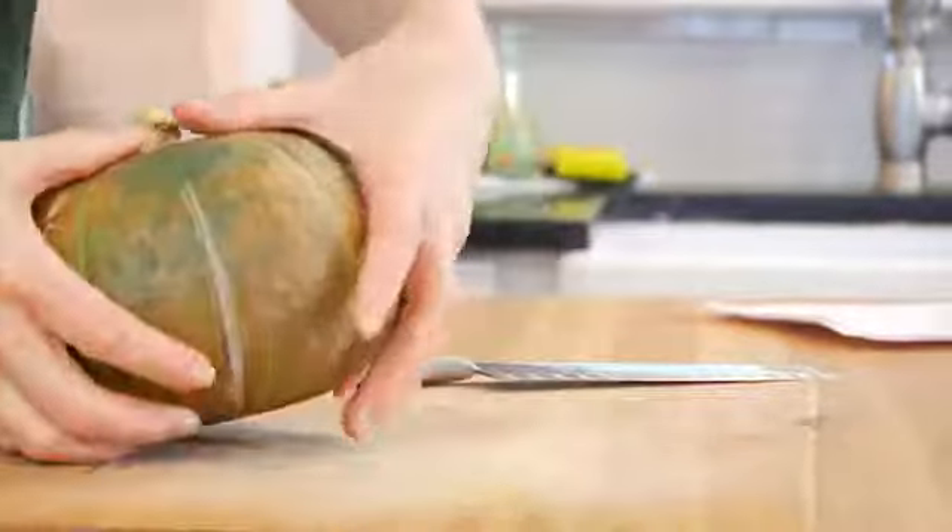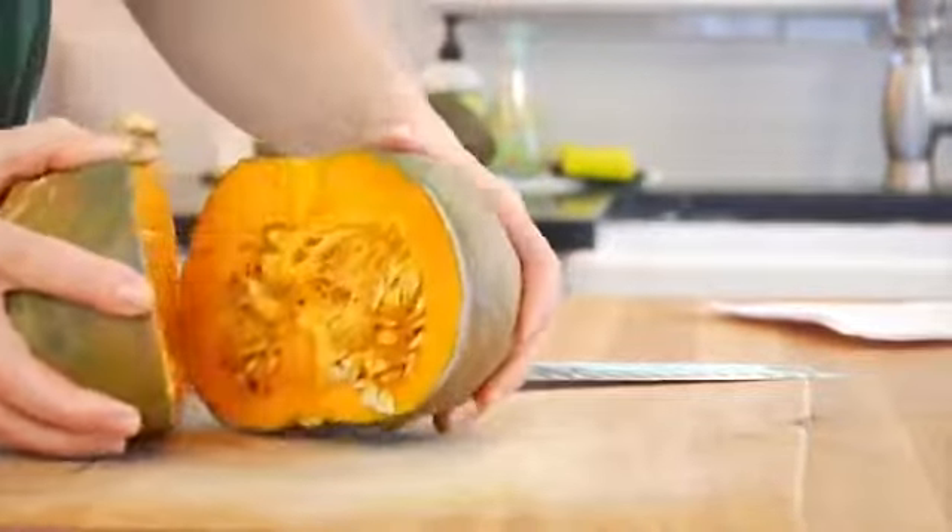Once you've got your squash open, you're going to see that it has these beautiful seeds inside, just like a pumpkin. And just like a pumpkin, you can save them and roast them up — so if you want a little snack, make sure that you don't throw them away.